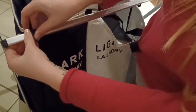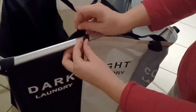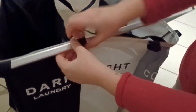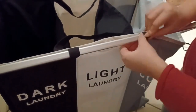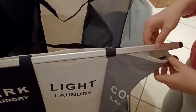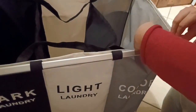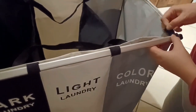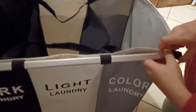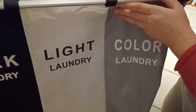Then you take your velcro pieces and attach them in the front and in the back to secure the basket. And a great bonus: you can fold the whole frame up flat like this and store it super easily.